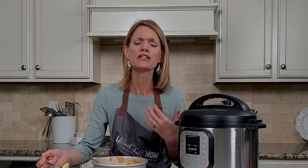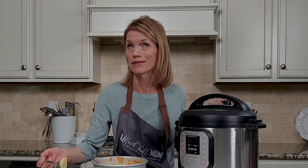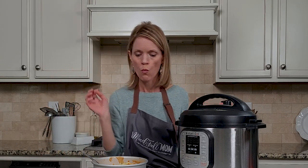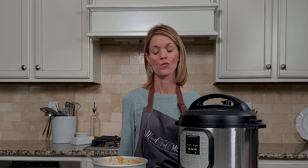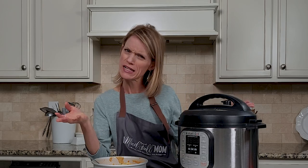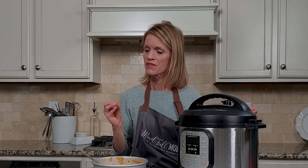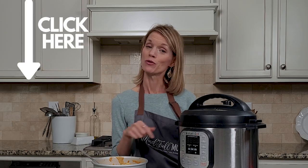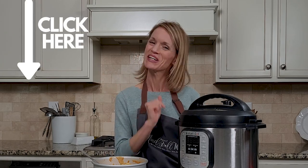The homemade sauce just really takes it over the top and it took us what, five minutes to make, if that. It's cheesy, it's creamy, the potatoes are falling apart soft but yet they keep their pretty structure. That's the other advantage of using Yukon Gold potatoes — russet potatoes tend to fall apart a little bit more, still delicious though. That thyme really adds a nice flavor. They are absolutely perfect and they pair perfectly with my Instant Pot honey baked ham, which you can catch in my next video.